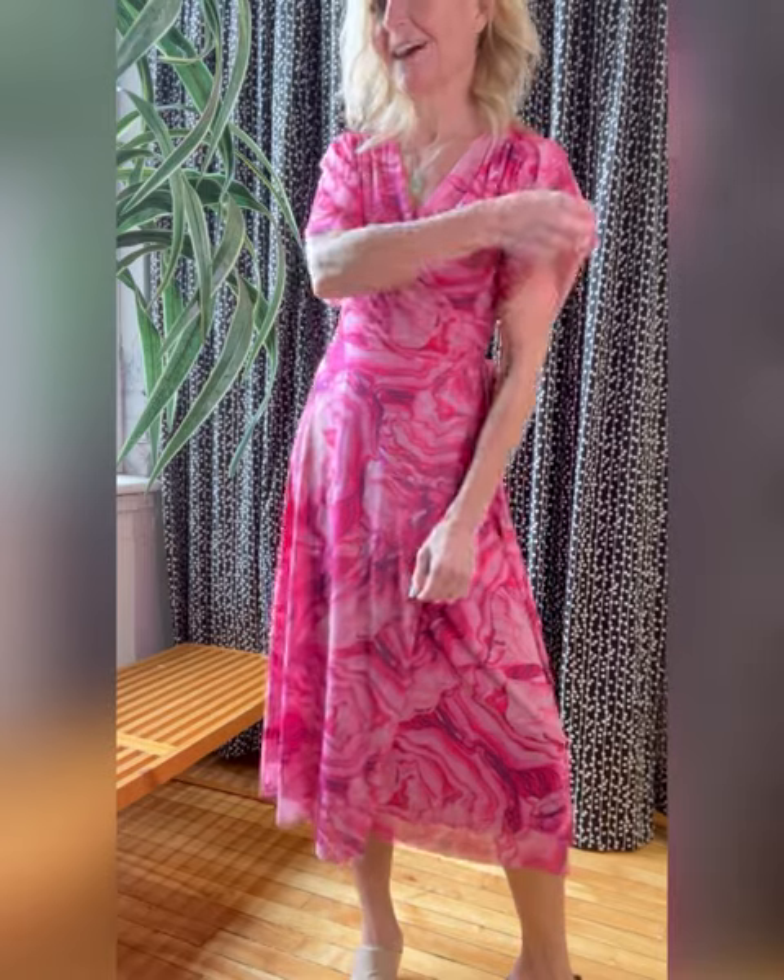This fabric has tons of stretch, so it really hugs your curves as you want them. It's got the ideal little flutter sleeve covering up your upper arms, and a little bit of ruching right here at the shoulder, creating a great fit through the bodice.